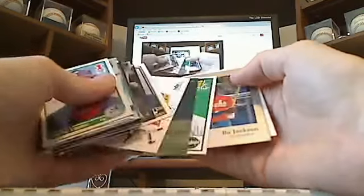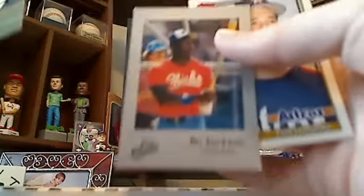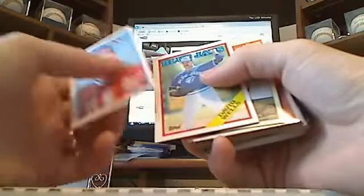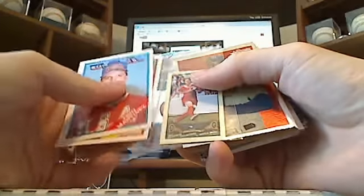Barry Bonds inserts — some nice inserts. There's a cool Bo Jackson. This is one of the bummer cards — it's got some soft corners, but it's a nice little minor league card of Bo Jackson. Luis Gonzalez, Topps Traded rookie. Jim Abbott, Topps Traded rookie. T.O. Martinez and David Wells rookies. Brandy Chastain mini.